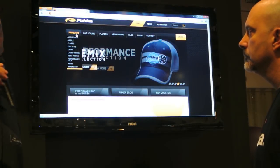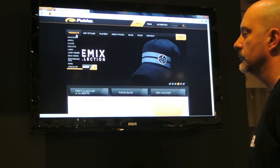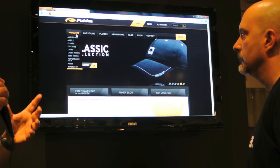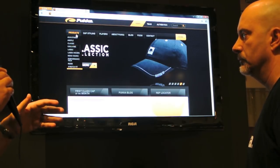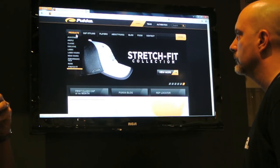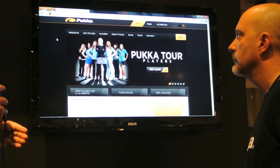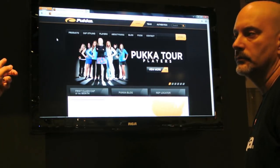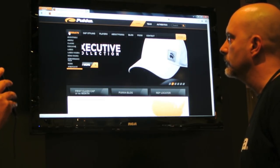We are at the 2012 PGA show at the Puka Headwear booth. Last year we brought you their customization — it was simplified, with one hat you could go in and customize, which was still very cool. Now, as you can see on the screen behind us, it is complete. James is here and he's going to walk you through the screens.